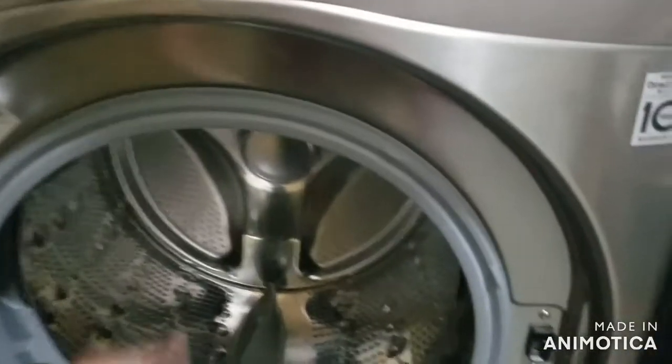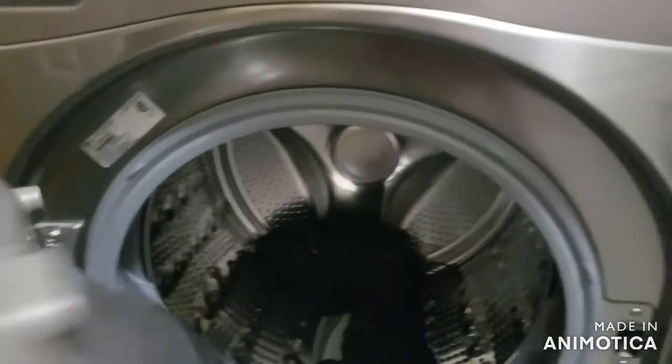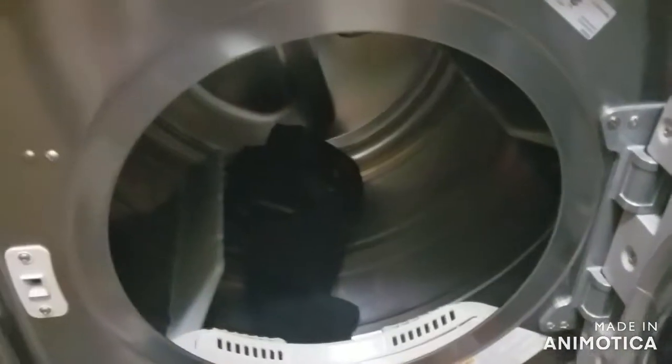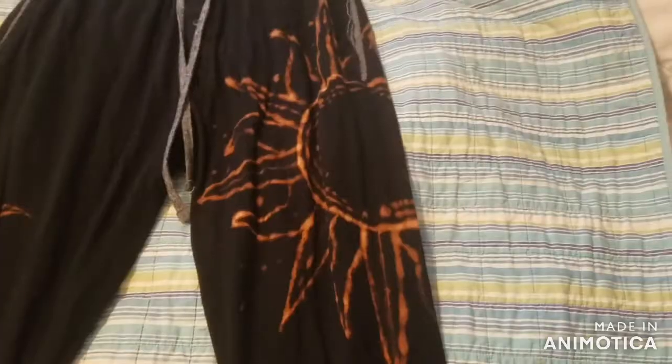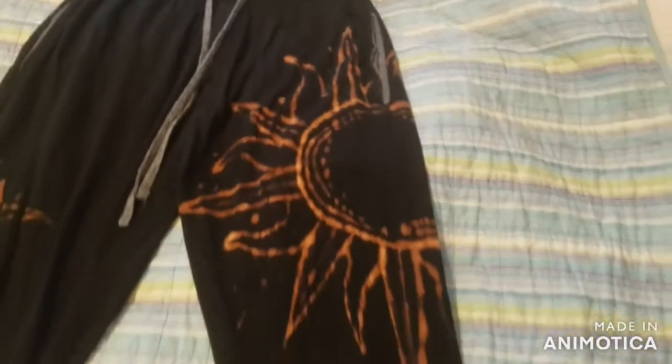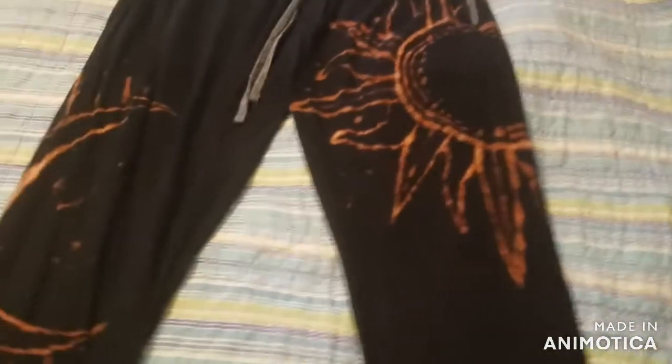So I let the bleach sit for about an hour, then I put them in the washer for 15 minutes, and after they were done I put them in the dryer for 15 minutes, and then boom — here they are. At first I was really happy with how they turned out, but then I kept looking back at the moon and I was like, I don't know if I like that orange color. The orange kind of matches the sun because it has that fiery look to it, but the moon just looks a little, you know, sick.